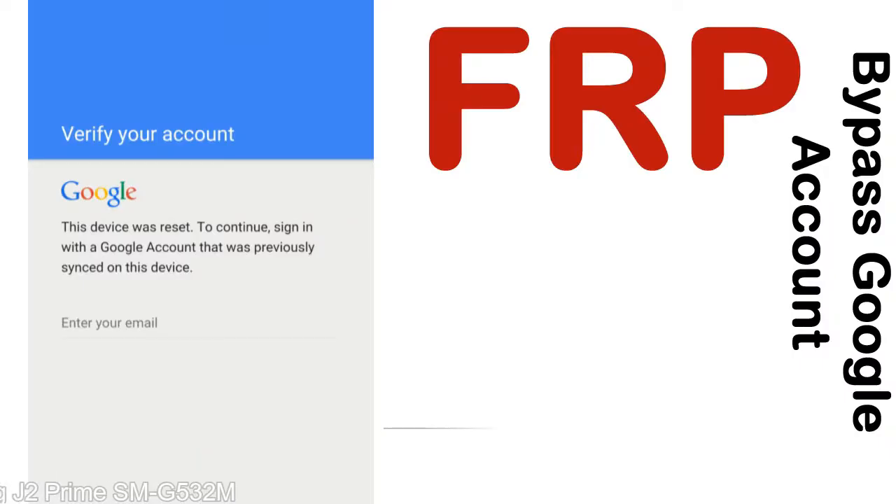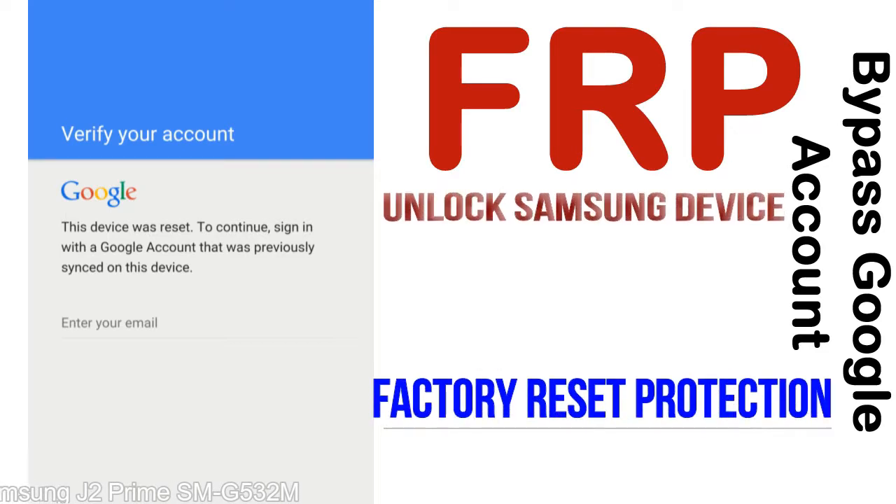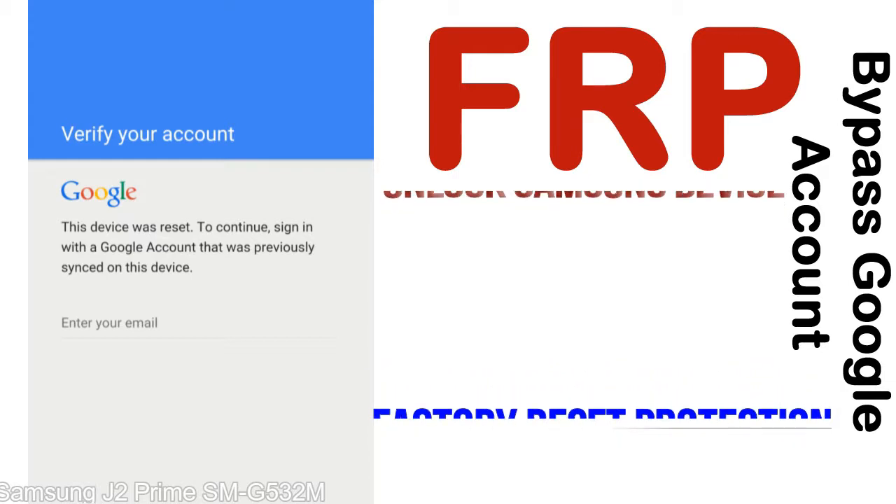FRP — Factory Reset Protection — is a new type of security lock. FRP is automatically activated when you set up a Google account on your device. Once FRP is activated, it prevents use of a device after a factory data reset, until you log in using the Google username and password previously set up on the device.